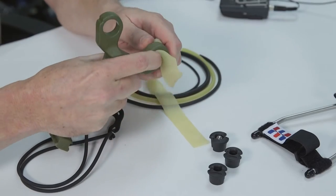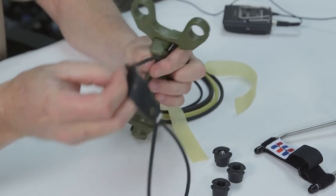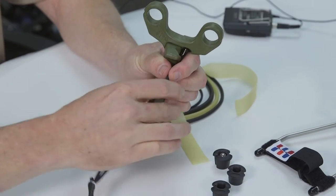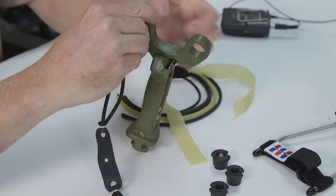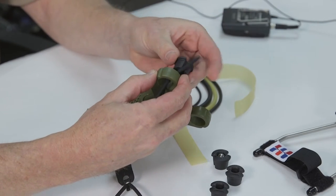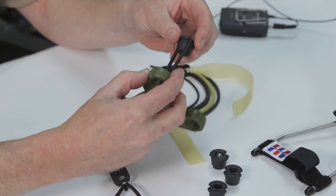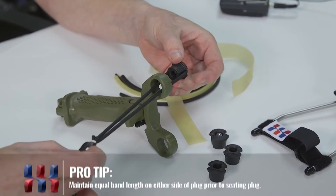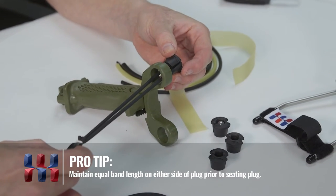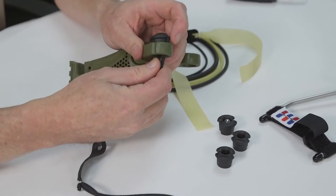Now we can also use looped tubular bands. With the looped tubular bands, you insert the loops from the shooter side of the frame through the holes, put the plug in, and there are two saddles on either side of the plug — that's where the bands sit. At this point you simply want to even it up so there's even length on either side.